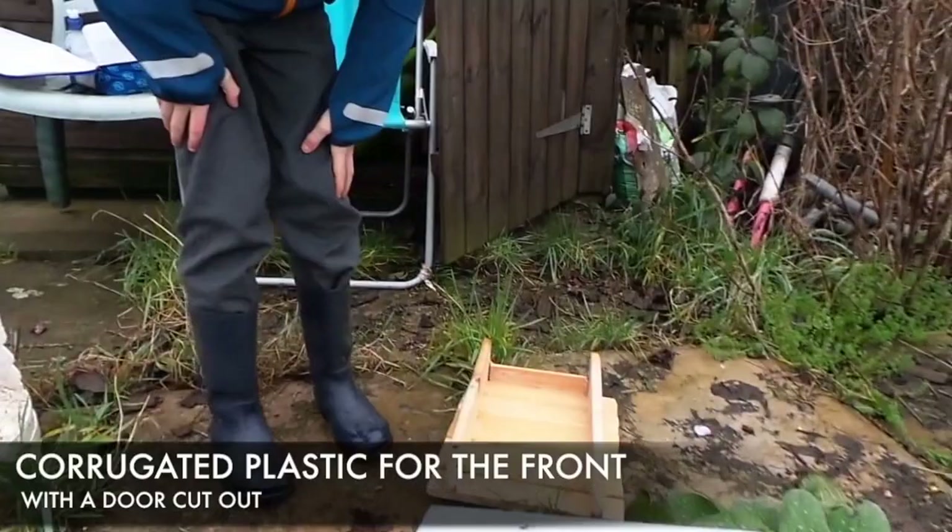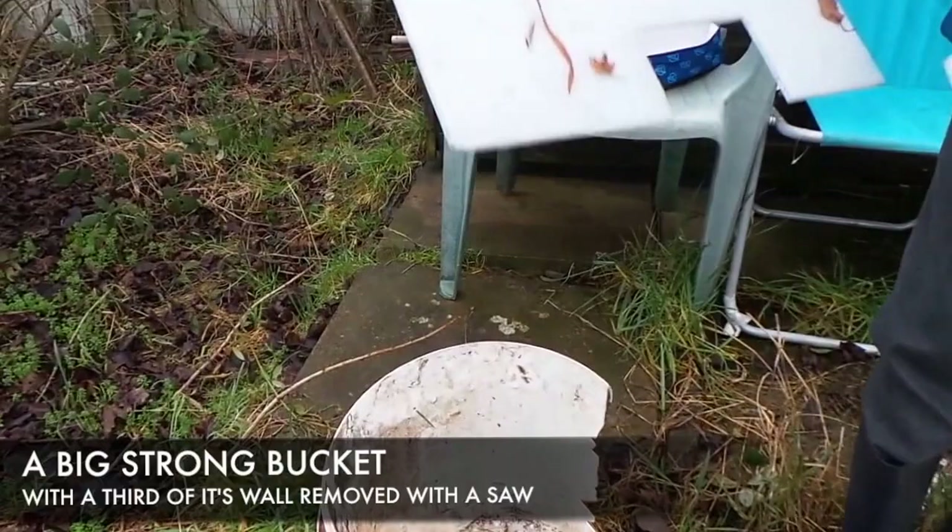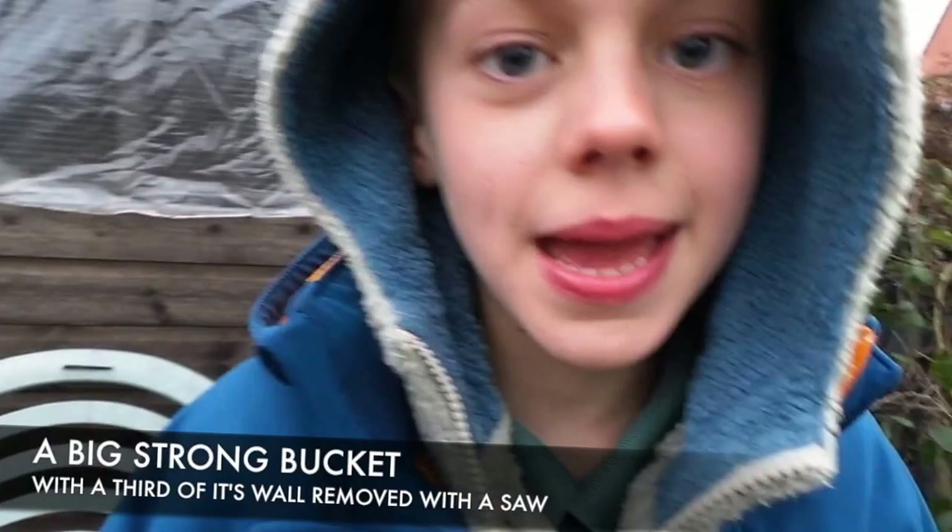We've got the bed wood bit which is going to go like that, there and then. We've got the bucket - we've got to measure out how big a hedgehog is. So we're going to bury the bucket in the ground. And who's going in our Anderson Shelter? Not me - it's too small. A hedgehog! So we're making a hedgehog house Anderson Shelter.